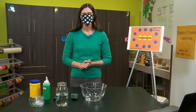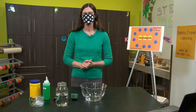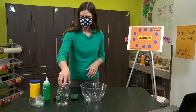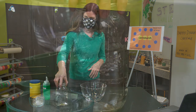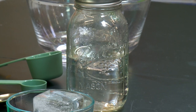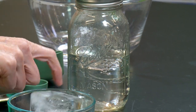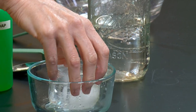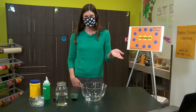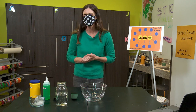300 years ago, a scientist named Sir Isaac Newton identified the ideal properties of liquids. Liquids, like water, are not rigid — they move around and they have an easy flow. Solids, like an ice cube, are rigid; they're in a fixed state and they do not flow. So will bubble dough end up being a liquid or a solid? What do you predict?